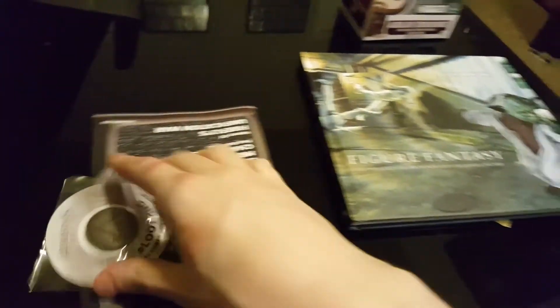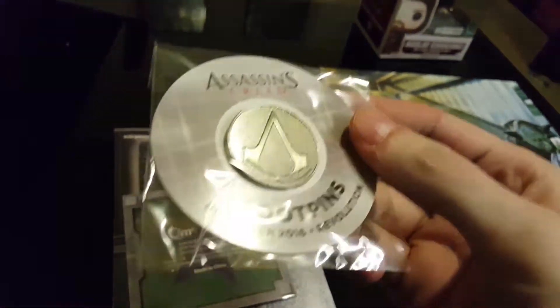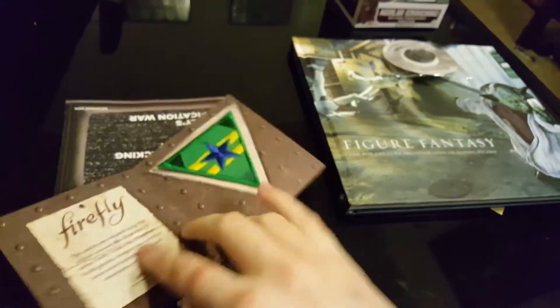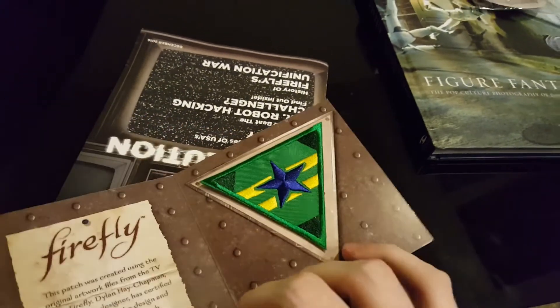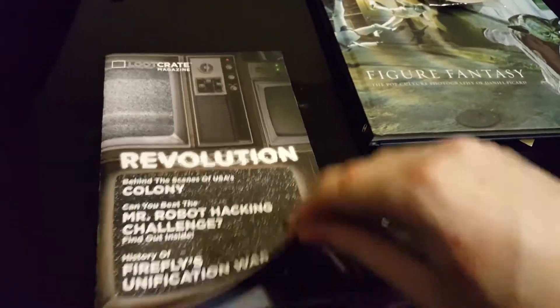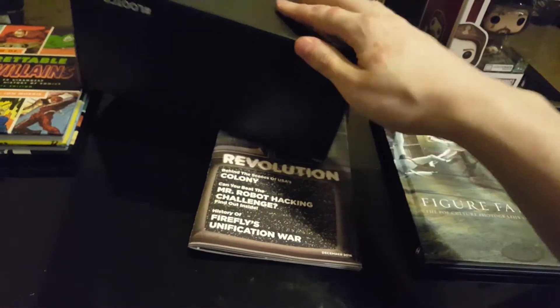The rest in the crate — there's an Assassin's Creed pen. I don't even know what you do with pens, so kind of worthless to me. And a Firefly patch — I think that's a TV show, I've never watched it. But it's kind of an interesting patch; I guess you can sew it on to a jacket. And then just more information about what's in the Loot Crate.